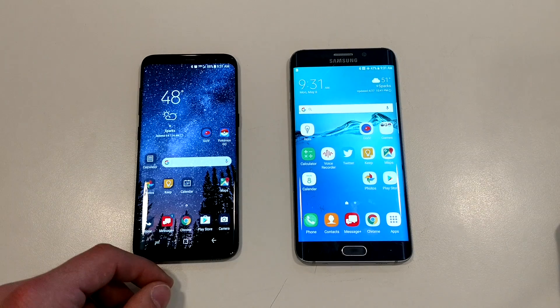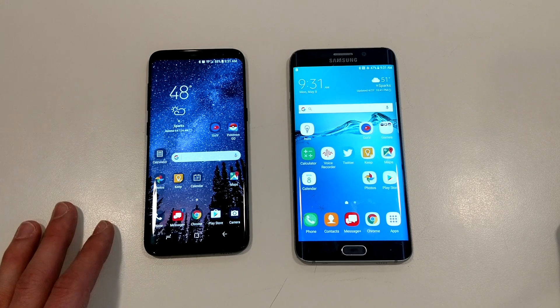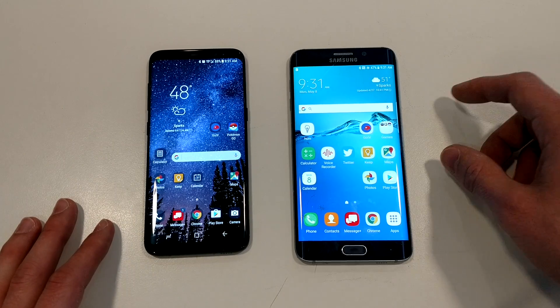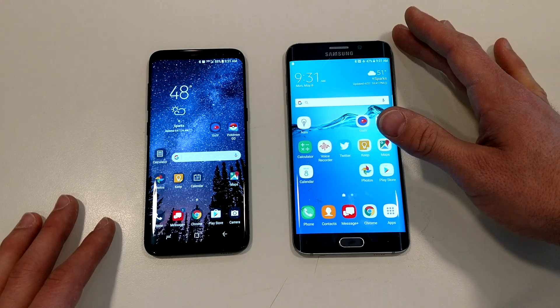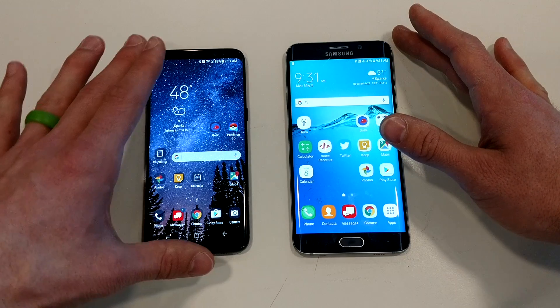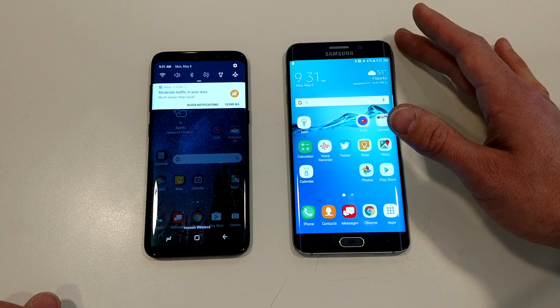I just wanted to show you how to use Samsung Smart Switch on your new S8 to move information from any Android device over to it. Now I do happen to be using my old phone, a Galaxy S6, but Smart Switch works on any old Android phone. It also works on iOS and others as well.